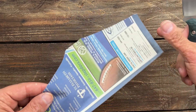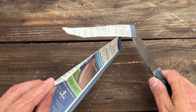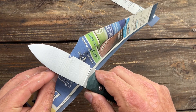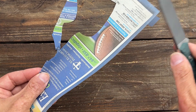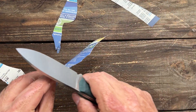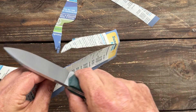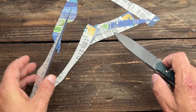Now let's check out that edge after all that testing. Very good — and I guarantee if I stropped this up it would be just like it was after I sharpened it. Yeah, that's great.